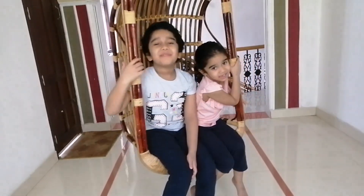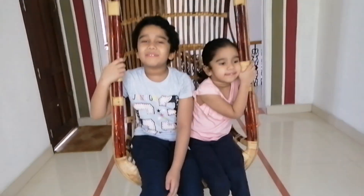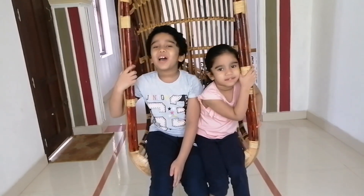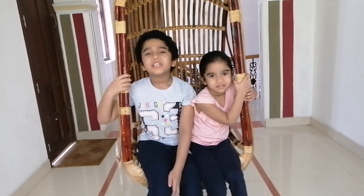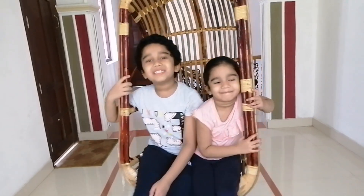Hi friends! Assalamu alaikum and welcome to my channel. Today I am back again with a bottle truck — a bottle truck with old CDs. It's also a home decor project. It's very easy and beautiful. Let's go!